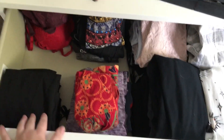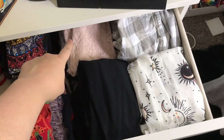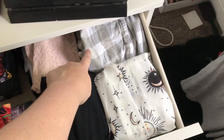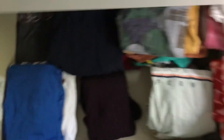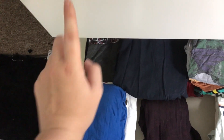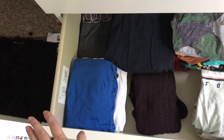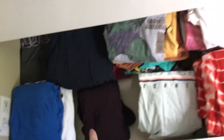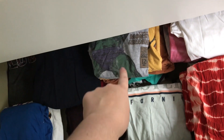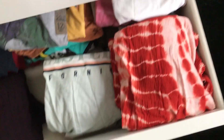First drawer: bodysuits that don't need bras, plain black tank tops, other black vest tops which aren't plain, colourful vest tops, colourful bodysuits, black bodysuits, checkered shirts, normal shirts. Next drawer: sports t-shirts — wrestling and football shirts — musical and show t-shirts, music, thin long sleeve tops, TV and film and game tops, long sleeve shirts, plain-ish shirts and ones without prints at all.